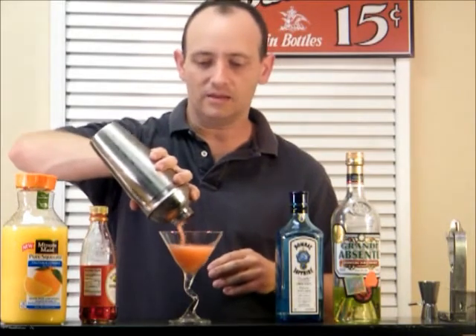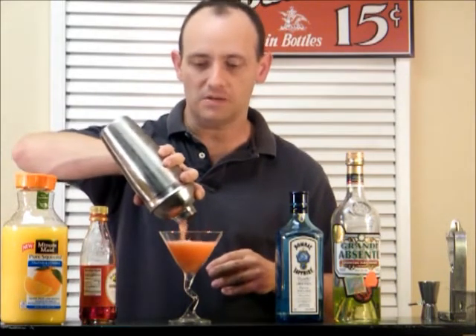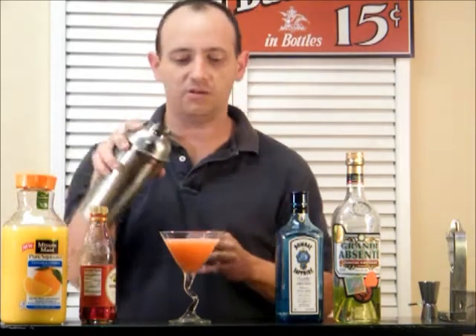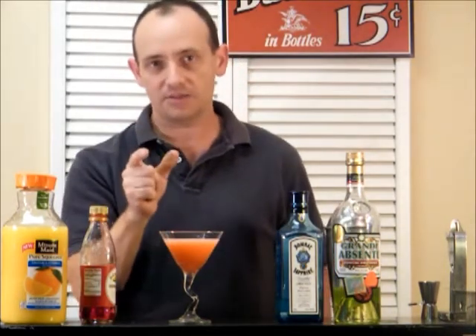It's got a nice kind of pinkish hue to it. I don't know why this is called the Monkey Gland — I'm sure you'll find out. But let's see how this tastes.